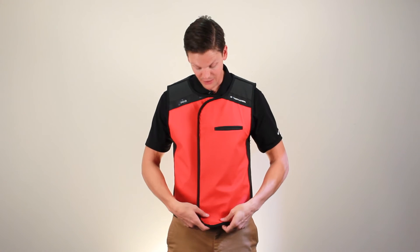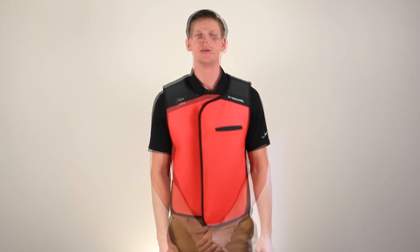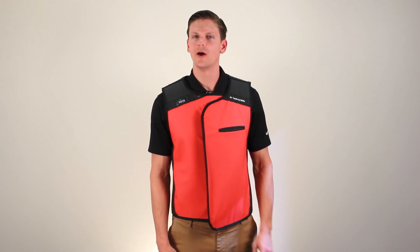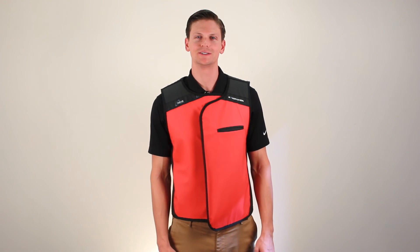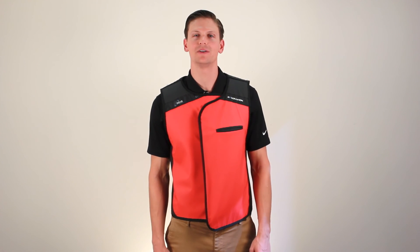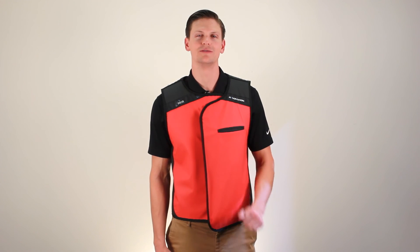In fact, where the panels do overlap, I'm getting a little bit of 1.0 protection. The Infab Revolution vest is now available in 0.25, 0.35, and 0.5 lead equivalencies. This is Gordon from Infab, and now you know the protection benefits of an Infab Revolution vest.